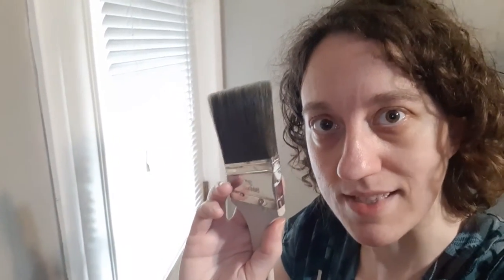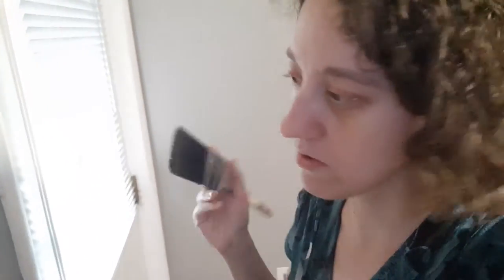Second coat does involve doing this twice — first time cut in, then roll; second time cut in, then roll. If you want to do it right and you're covering a really dark color with a lighter color, you're going to need to do it. If you're going with red, because red is see-through naturally, you'll need to do it.